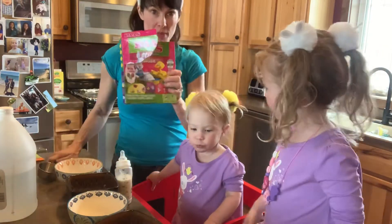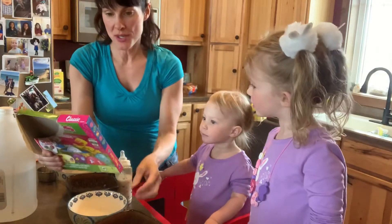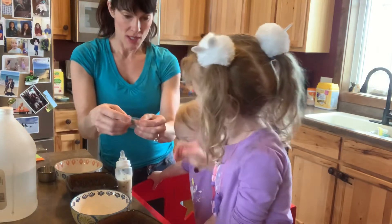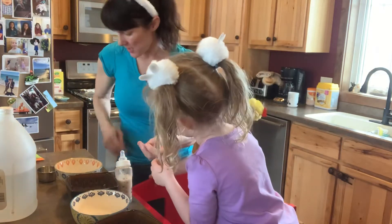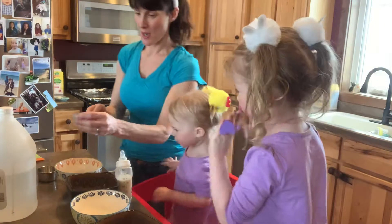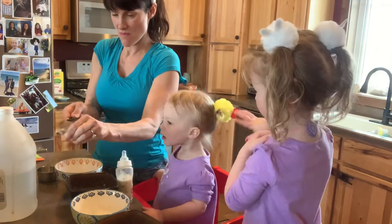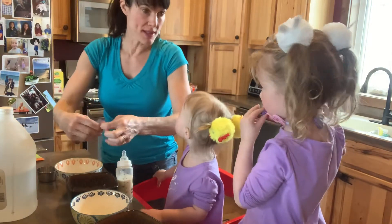We got some paws. We read the directions already. So first thing we're going to do, we're going to take this tablet and put one in every bowl. Hold on, I got to get a knife. We got six bowls, six tablets.